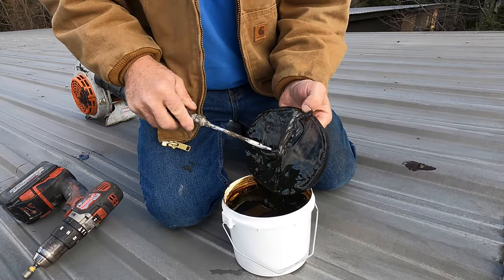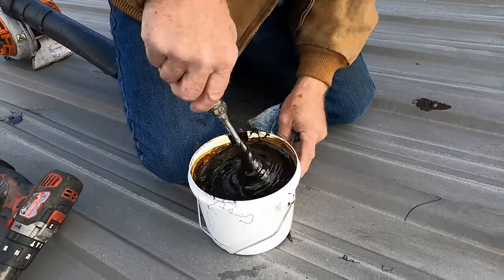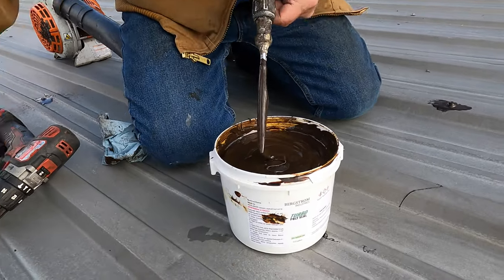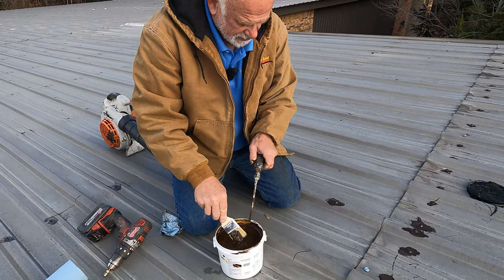It skins over if you leave it too long. Okay, after I did this I want to show you — I did it a few weeks ago — I'm going to show you how well this works.